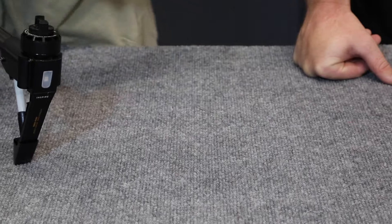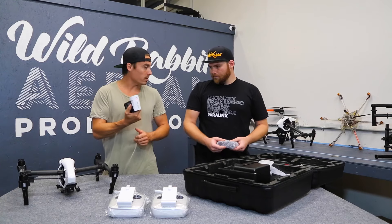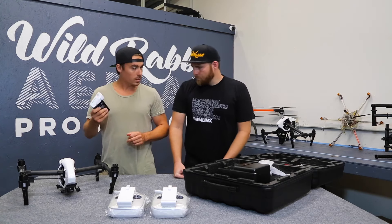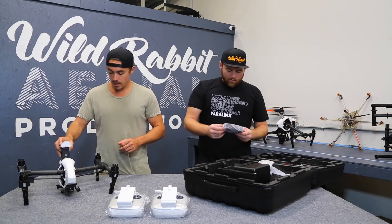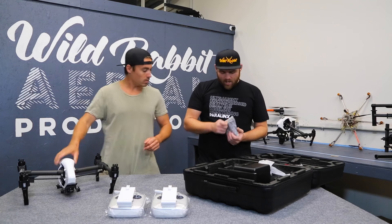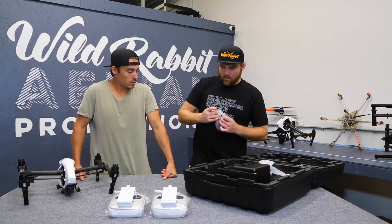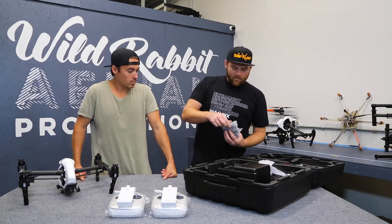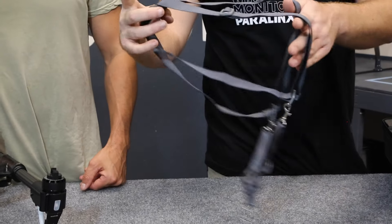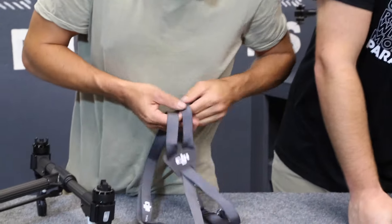One battery — you're going to need to charge that up. It's probably about 25% by the looks of things. This is the TB47. So one battery there, which is cool. Your DJI controller harness — there's one of these. Your camera operator will have to figure out how they're going to secure their controller for themselves. But it's nice that it comes with a harness — one harness.